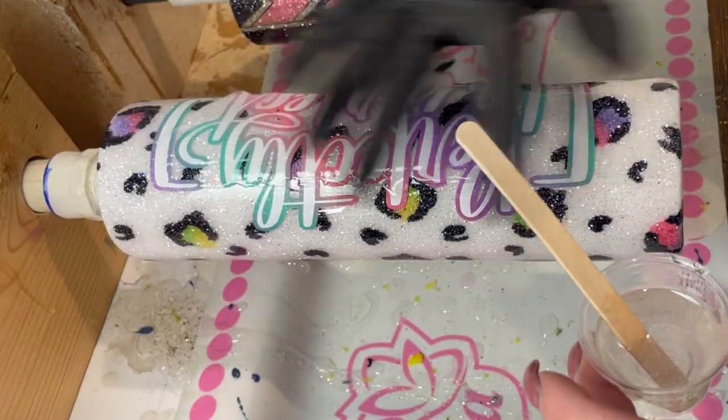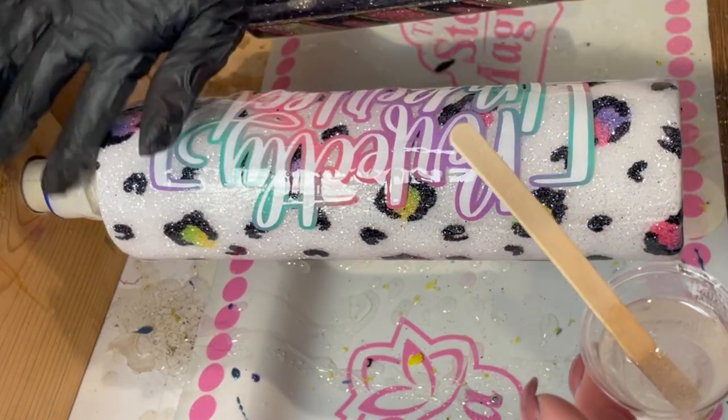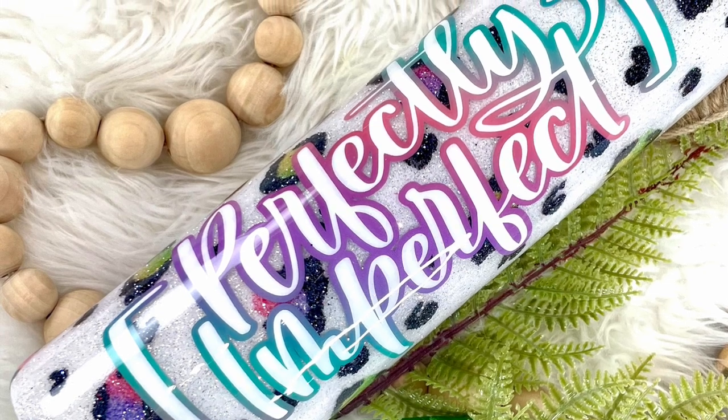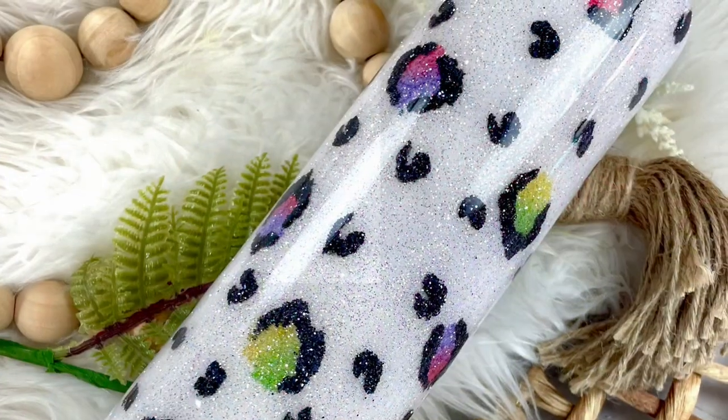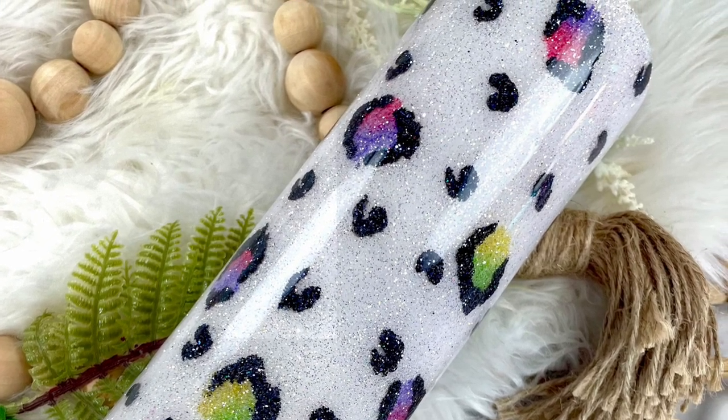Now add your final layers of epoxy until your cup is completely smooth, and then your beautiful work of art is completely finished. I hope you guys enjoyed this tutorial — if you did, please remember to like and subscribe.